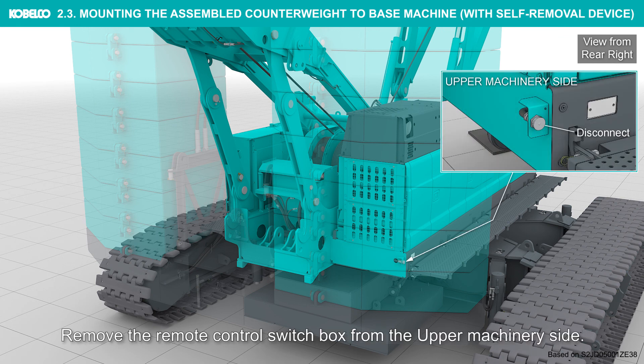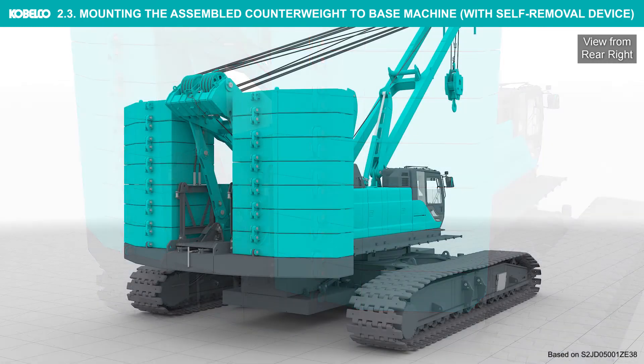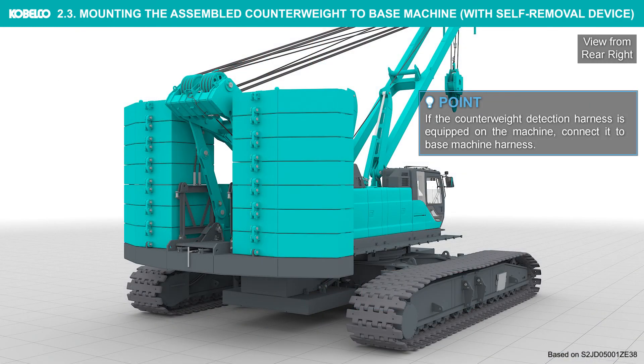Remove the remote control switch box from the upper machinery side. If the counterweight detection harness is equipped on the machine, connect it to the base machine harness.